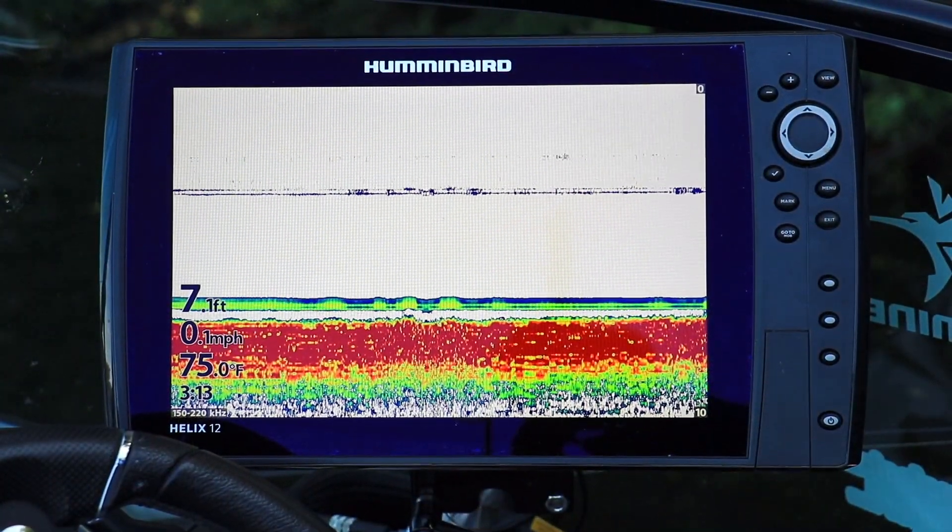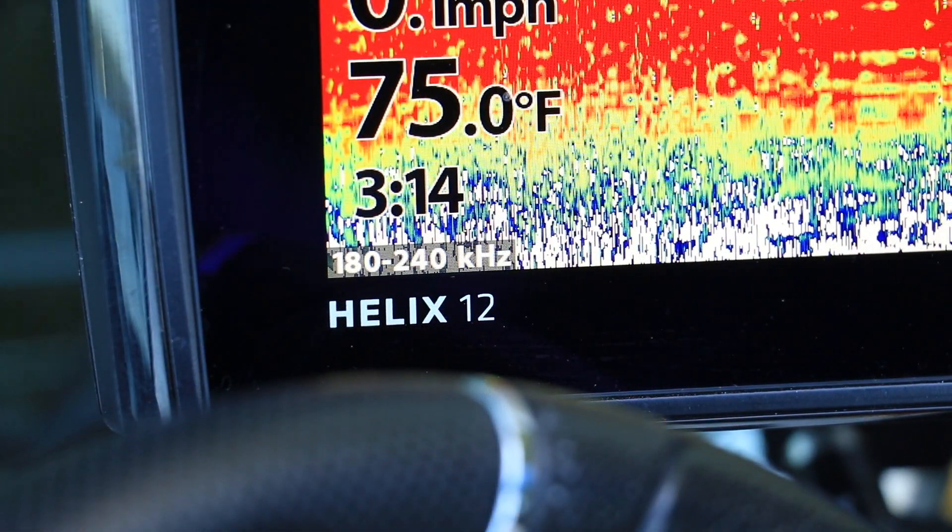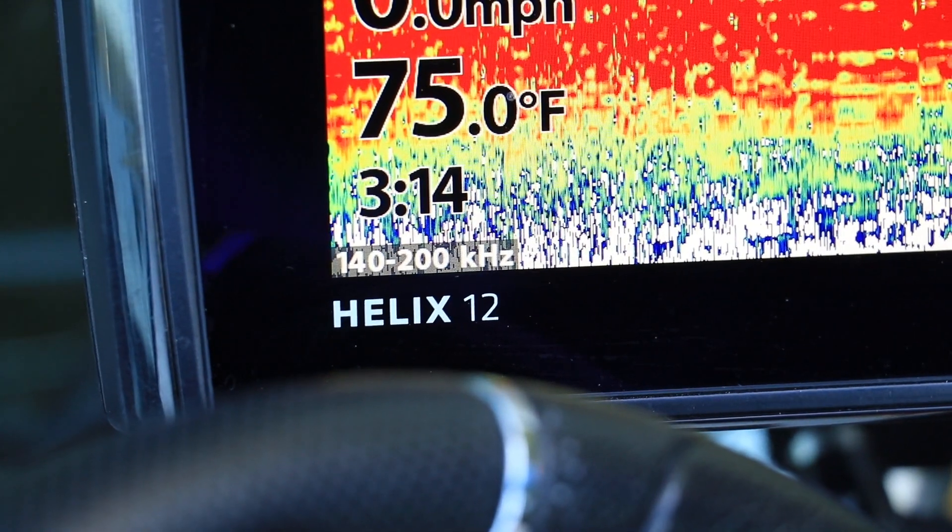There are two ways to adjust your 2D sonar chirp spectrum. From the 2D sonar view, press the info or checkmark key to cycle through the available 2D sonar chirp ranges.